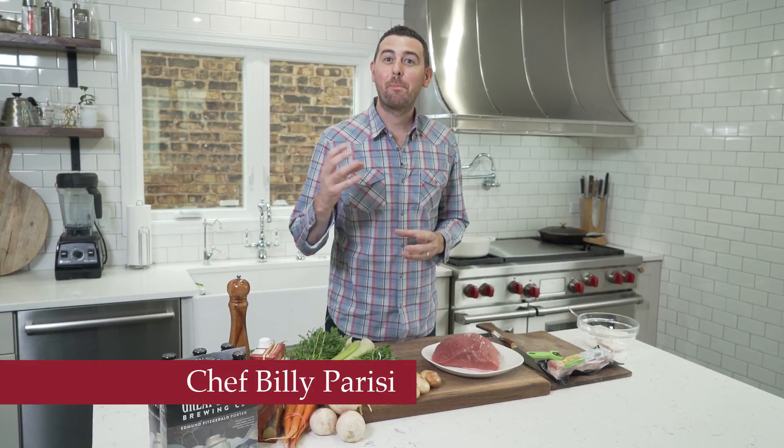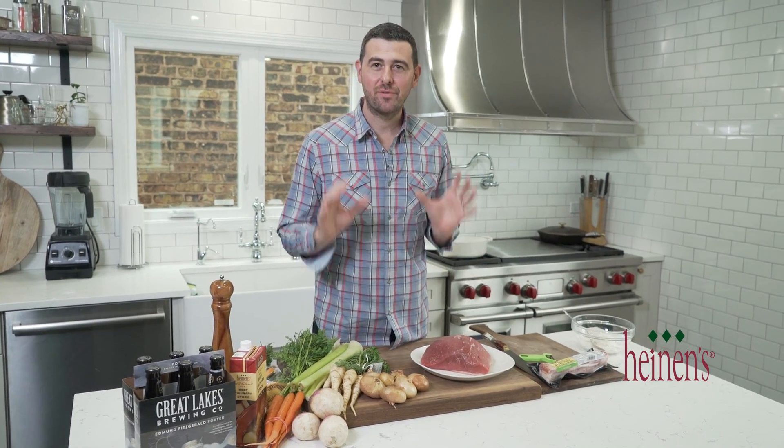Hey, thanks so much for stopping by. I'm Chef Billy Parisi and I've got a delicious recipe for pot roast braised in porter beer. Doesn't get much better than that — it's starting to get cold outside, perfect for this time of year.